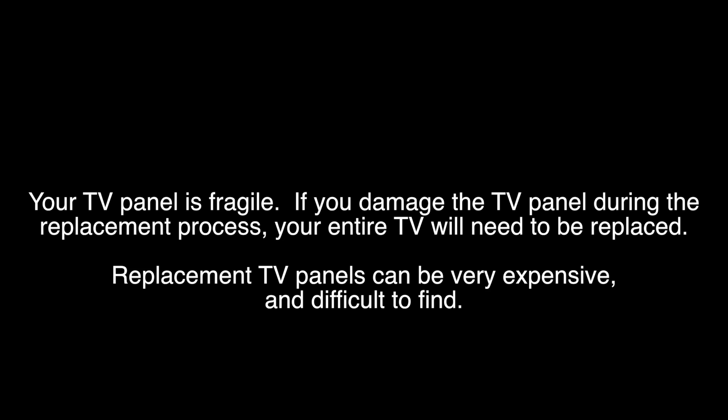This can also be used as a general tutorial teaching how to replace LED strips. When replacing LED strips, you will have to remove the panel. Removing the panel can be very difficult, as the panel is extremely fragile. If your TV panel is damaged during the replacement process, you will have to get a replacement TV.